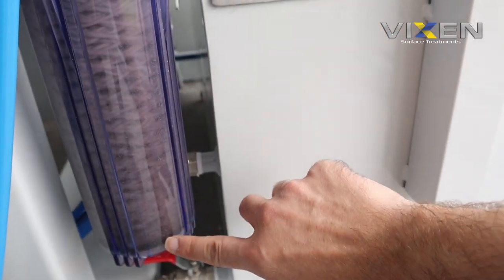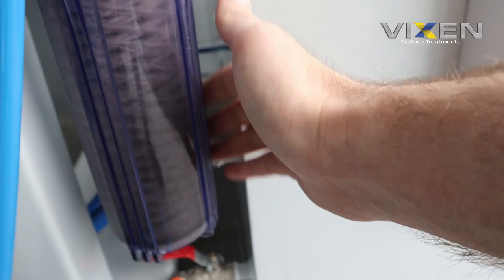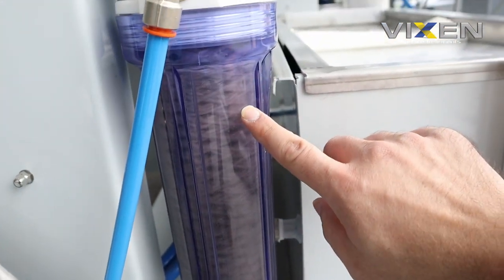You can see the filter is obviously doing its job — it's keeping the water as clean as it can. It maybe does need a change, which we'll probably do on another episode. Let me know if you want to see that.